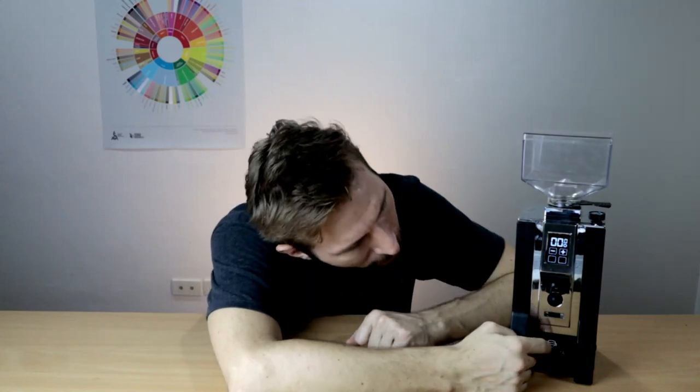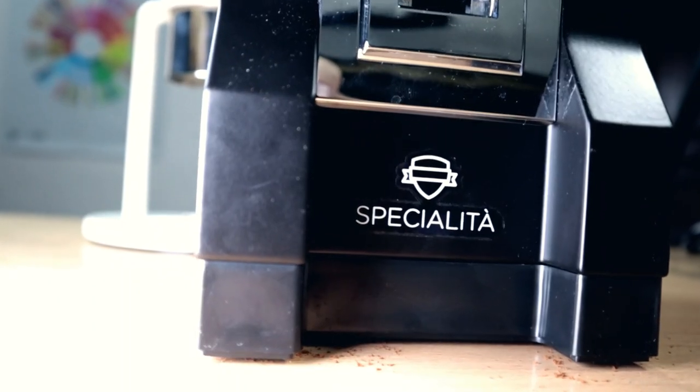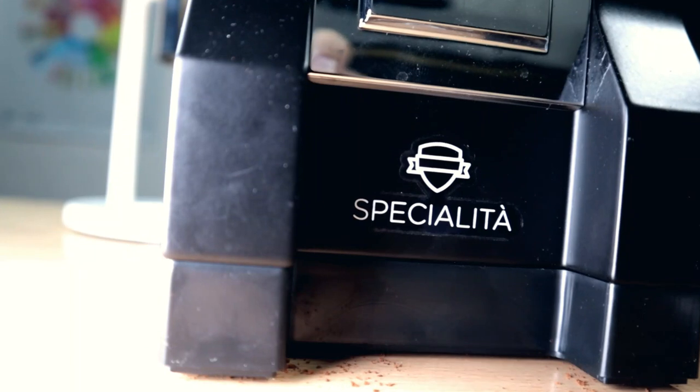If I have to nitpick a bit, I have to say that I'm not a huge fan of that little sticker on the front with the name on it. It would be nicer if it was engraved or something like that.